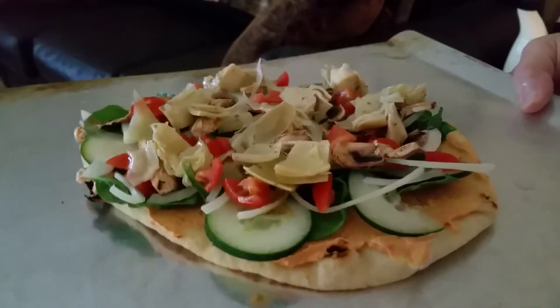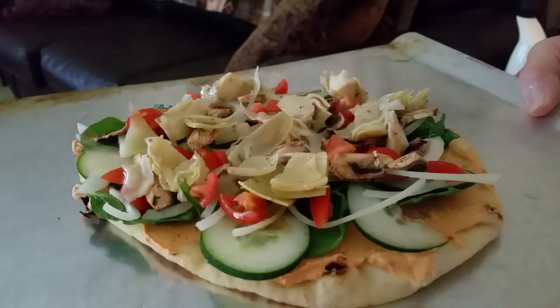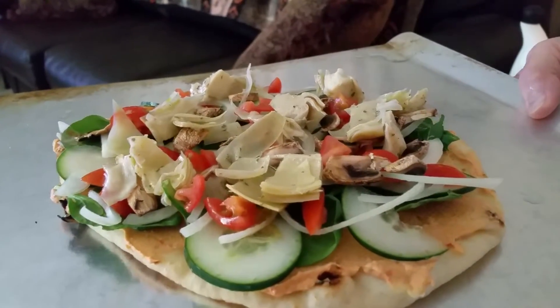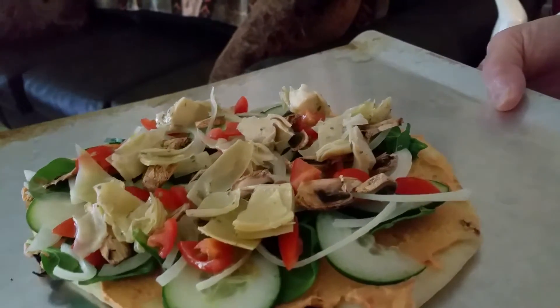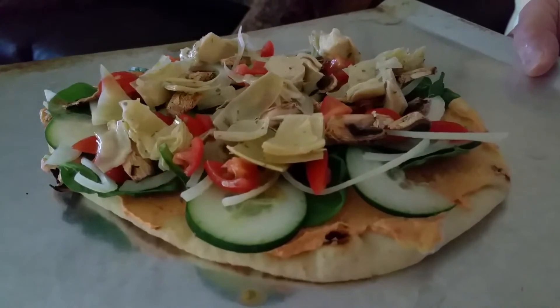That's cucumber, not zucchini, because we didn't have any zucchini. That's cherry tomato. The toppings are spinach, onions, cherry tomatoes, mushrooms, and artichokes. It's going into the oven at 400 degrees.